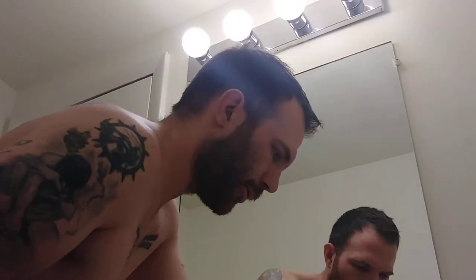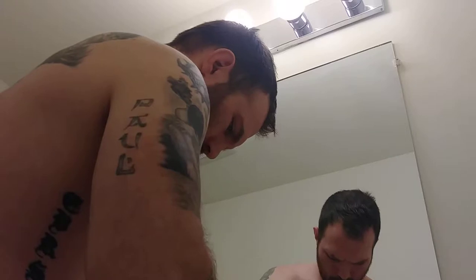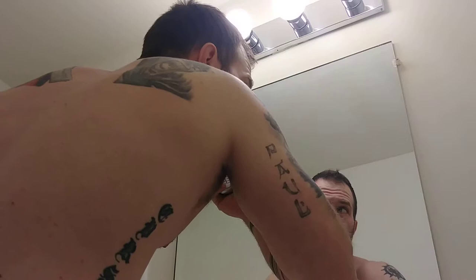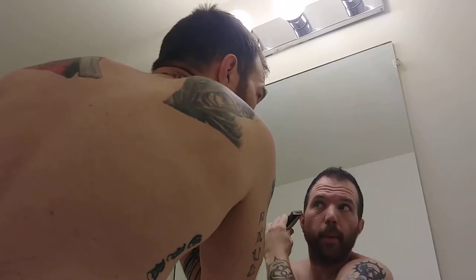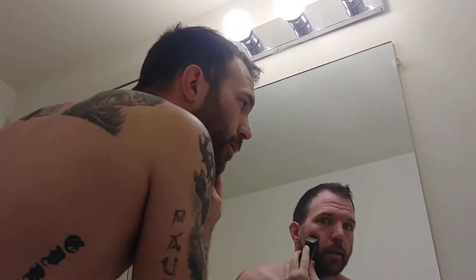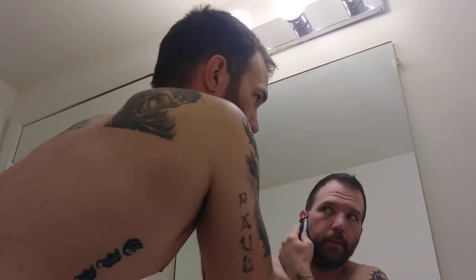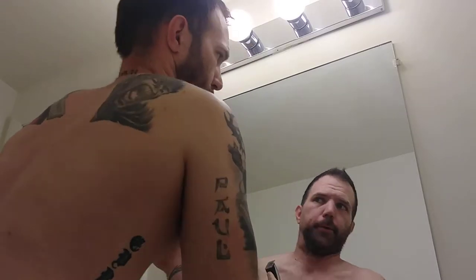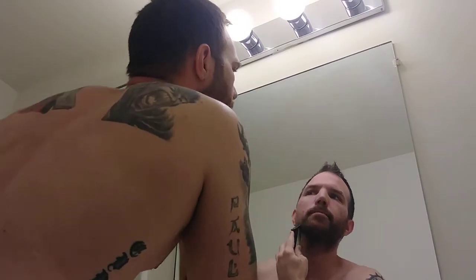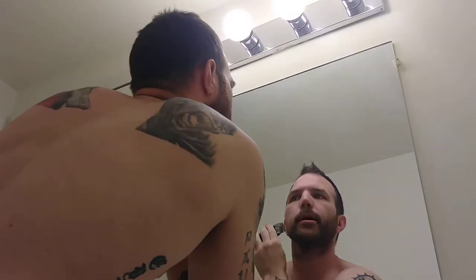I've been growing this beard out for a couple of weeks now. Let's see how fast we can get rid of it — going on at least three weeks here. This is the Conair electric shaver. This thing is fantastic, and you can see how long my beard is here. These are the weird faces that guys make when they're shaving their face like this. Holy crap.